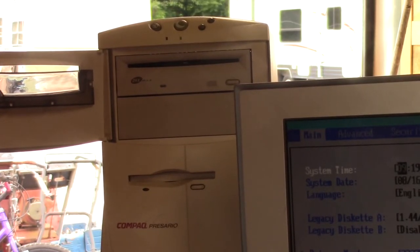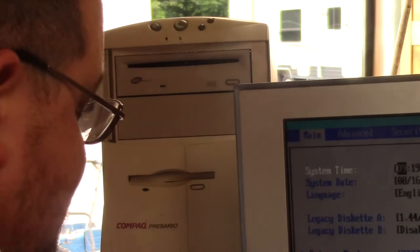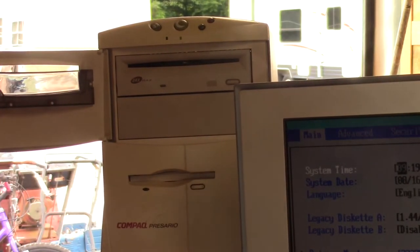Well, this throws a wrench at everything I had in play. Let me find a CD drive and see what I can do with this thing.